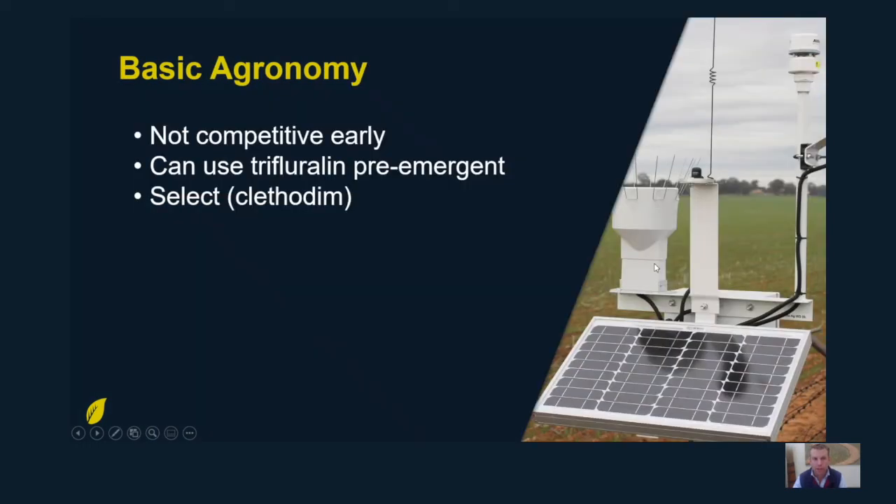In terms of basic agronomy, they're not competitive early so you're going to need a pre-emergent herbicide. You can use Treflan or Avodex, and there's a range of other products that can be used under a permit basis. Rather than go through all of those now, I'd suggest you talk to your local advisor about what's going to be the best fit on your farm relative to the weeds you're trying to control. In-crop, for grass weed control, you can use Clethodim.